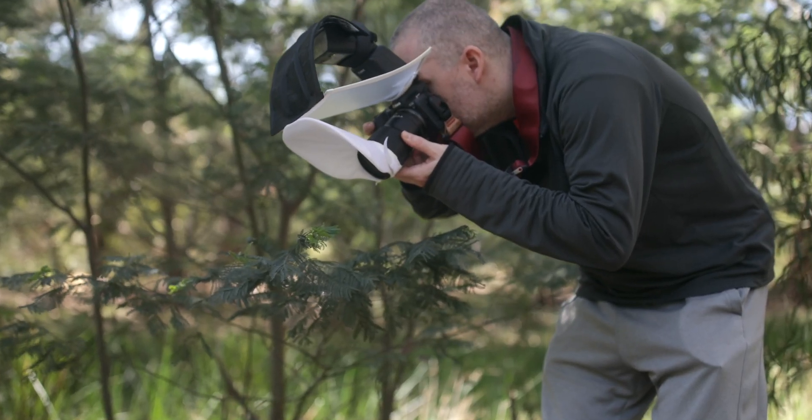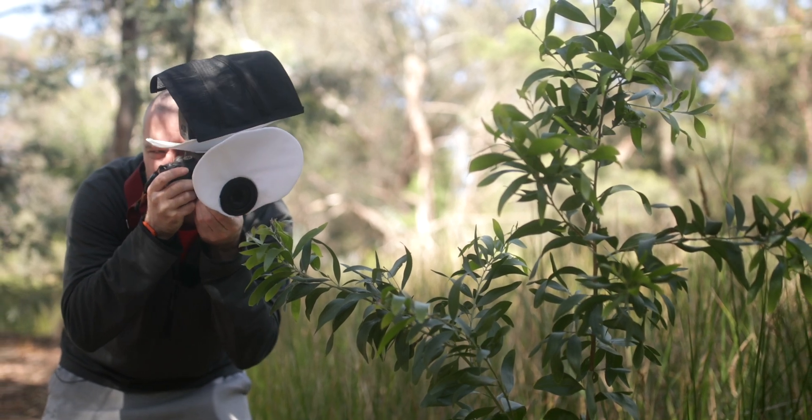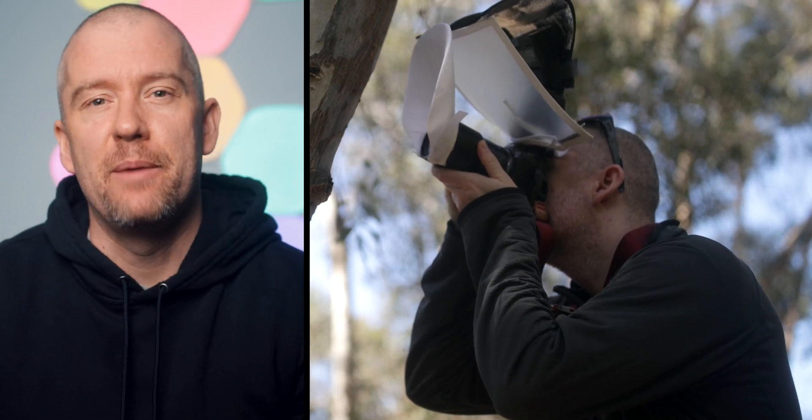At that magnification ratio, stacking is necessary for most subjects, but sometimes that can be quite difficult due to technical issues — for example the flash doesn't recycle quick enough, or the subjects are not cooperative enough and can be quite skittish and move around.